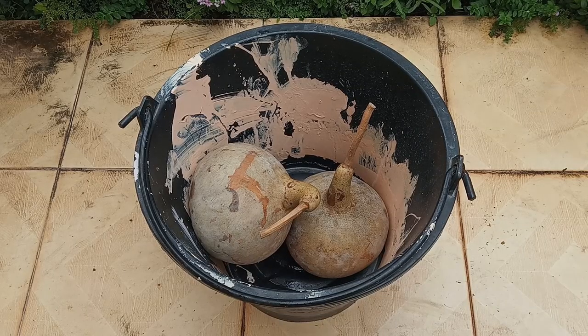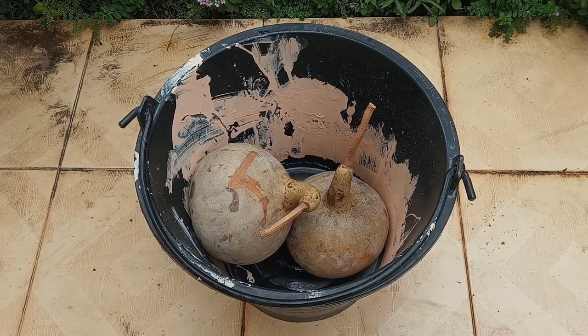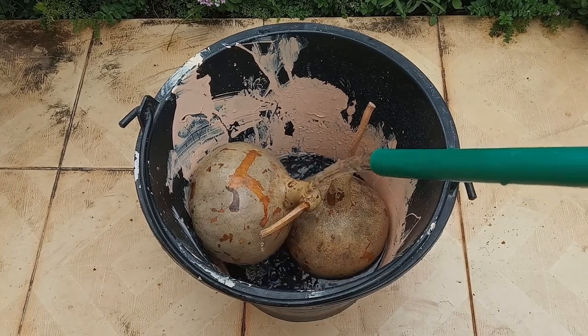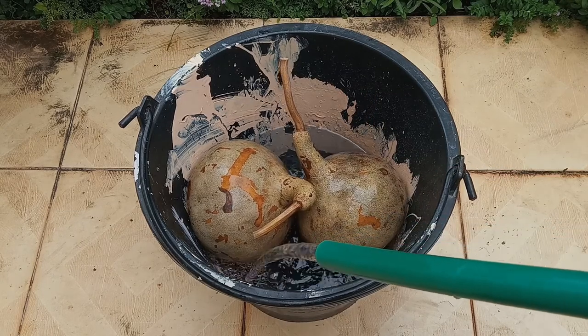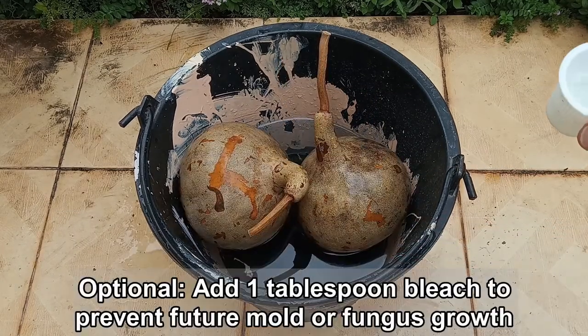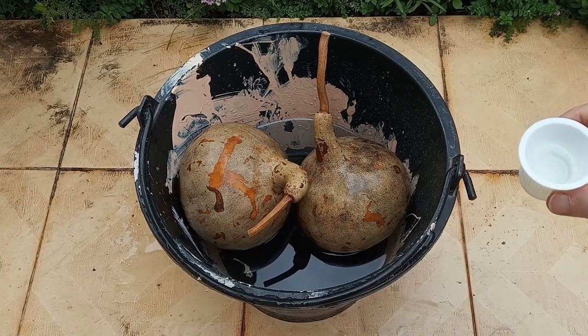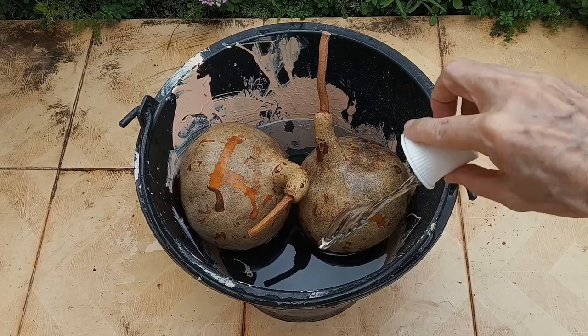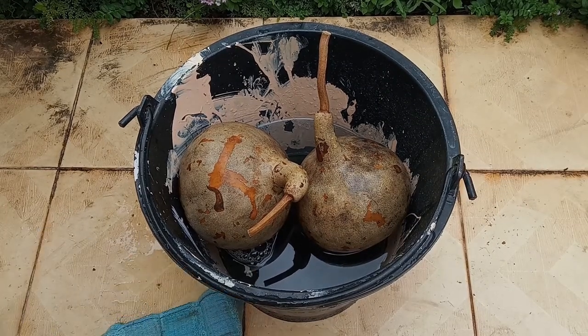Clean your bottle gourds by soaking them in water for 20 minutes. I have a nice big bucket here and we're going to fill it with some water. Our bottle gourds are floating! If you'd like, you can add about a tablespoon of bleach to the water to help prevent mold and fungus growth. To keep our bottle gourds nice and moist, we're going to wrap them in towels.